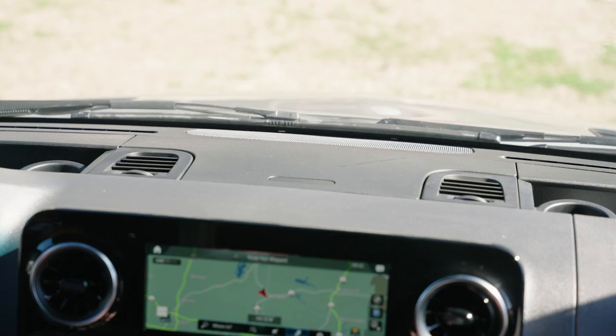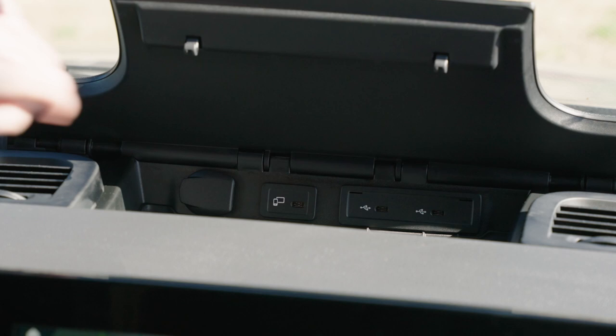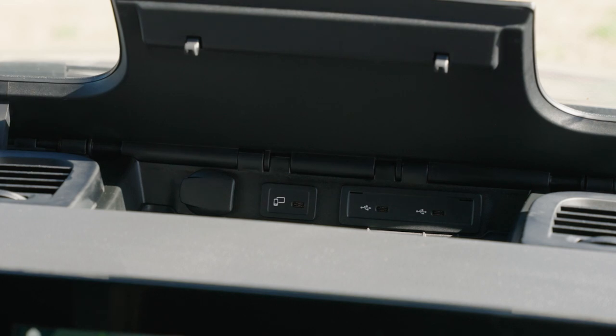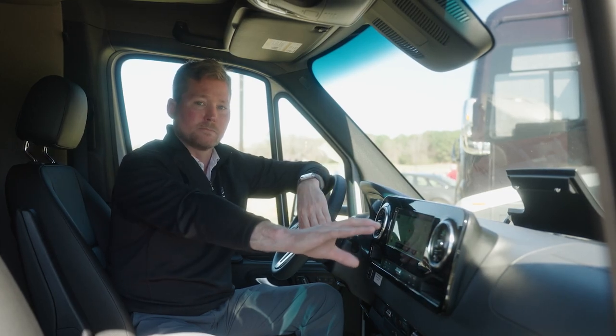You've probably noticed on your dash there's a compartment. It can be used for general storage, but more importantly there are three USB-C connections there. The one on the left has a tablet and phone icon — you'll have to hardwire into that, and that way you can utilize Apple CarPlay or Android Auto. It's going to basically integrate your smartphone into the MBUX system.